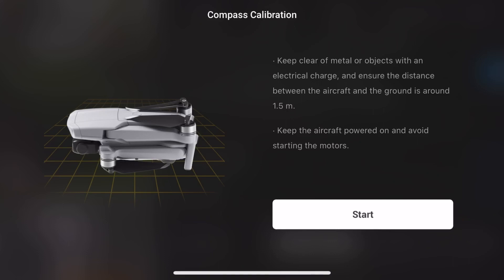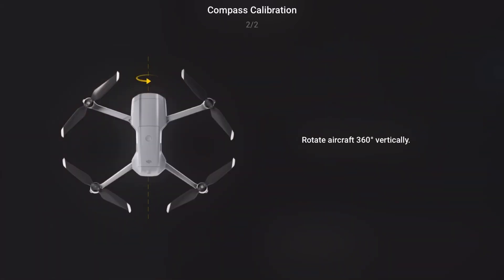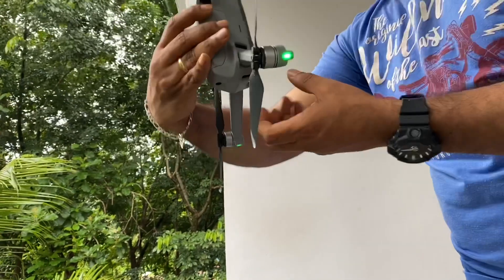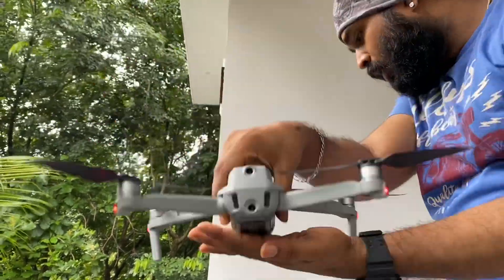We have to calibrate the compass sensors. We calibrate the sensors, then rotate the drone 360 degrees in this direction. Then we rotate the drone again — it is 360 degrees.